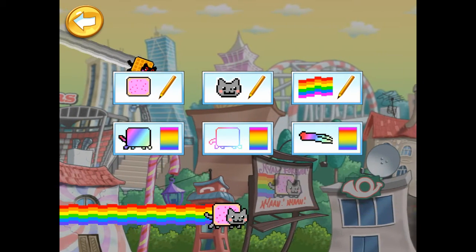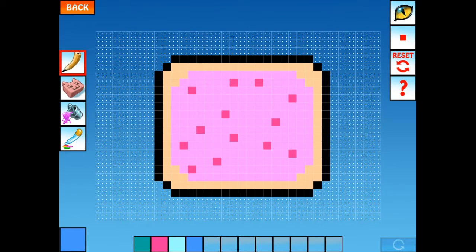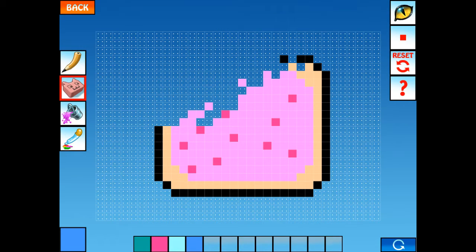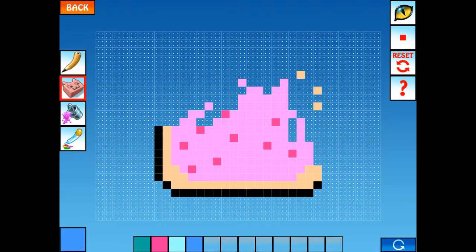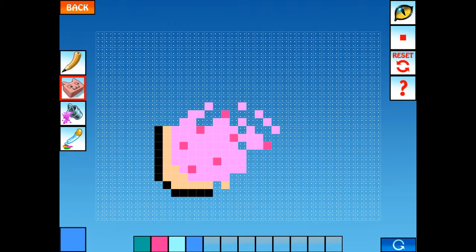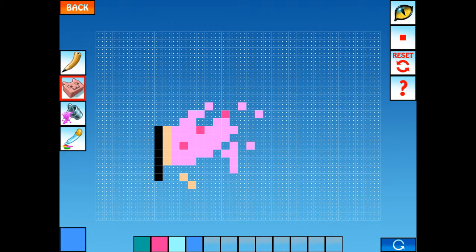Now I'm going to edit it. So let's start with this. First I want you to erase it all, and then I'll show you. It takes a minute to erase all this Pop-Tart stuff, so just keep doing that on your Nyan Cat.